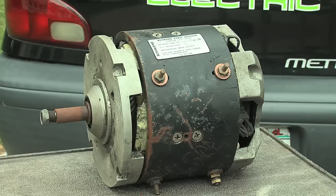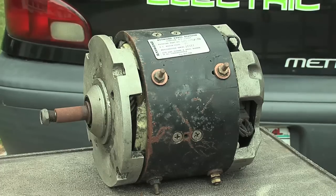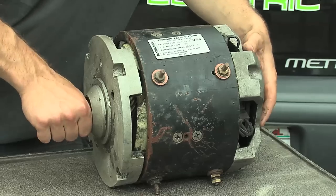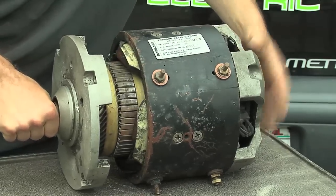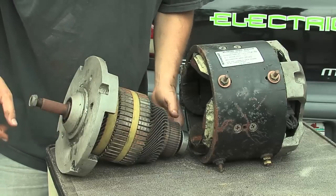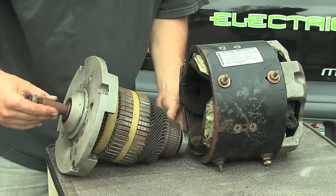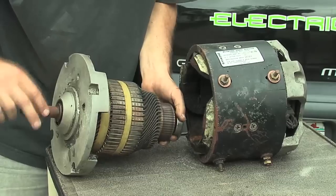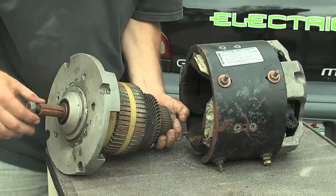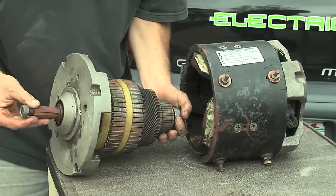Let's take a little bit closer look at this motor here. I already pulled out the bolts out of the end of it, so what I'm going to do now is just real gently pull this motor apart. Now you have a little bit better view. Here we've got our drive shaft — you can see it has a keyway on there, and that's what would be used to attach it to a pulley or some other power connection.